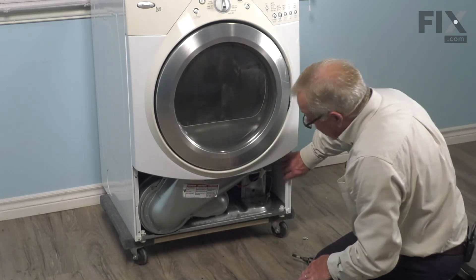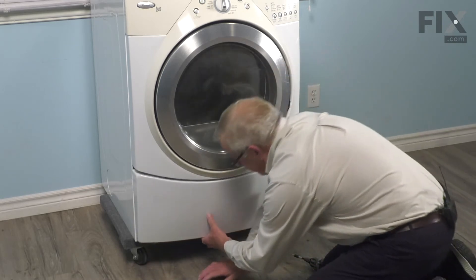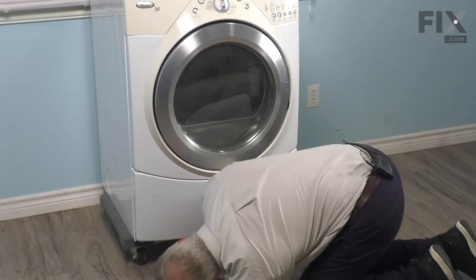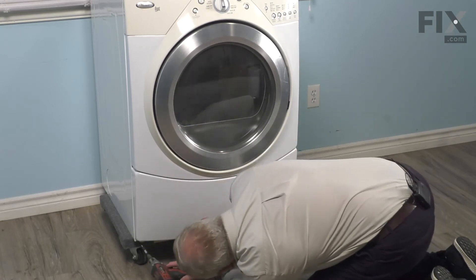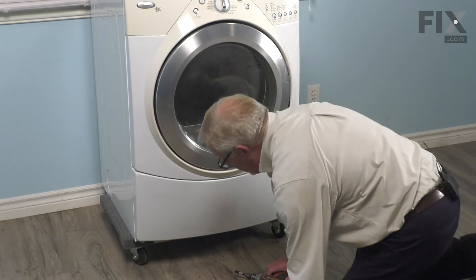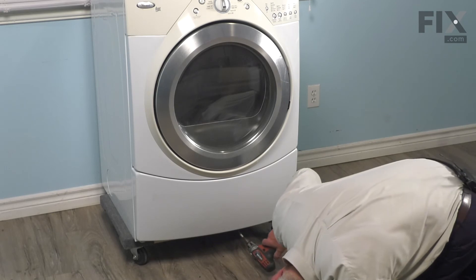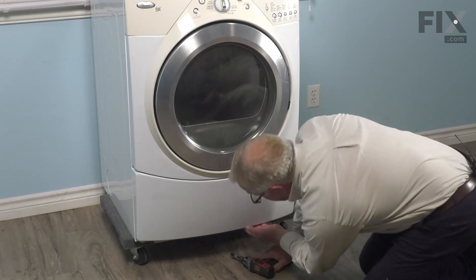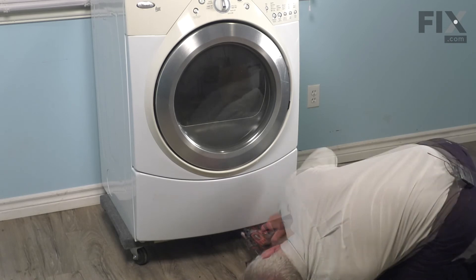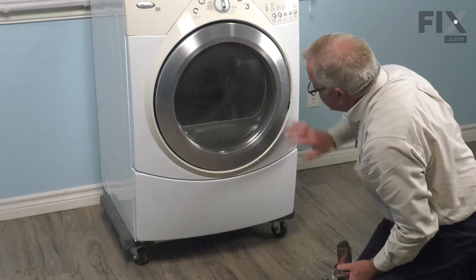Then we're ready to put the access panel back on. We'll tuck the top edge under the door panel first. Make sure it's pressed up as far as it will go, and then we'll put the two corner screws in first. If your model has either one or two more screws on the bottom, we'll put those in next. You may need to flex the bottom of that panel to access the screw holes. Now we're ready to push the dryer back into place. With the dryer back in place, we're ready to reconnect the power, and your repair is complete.